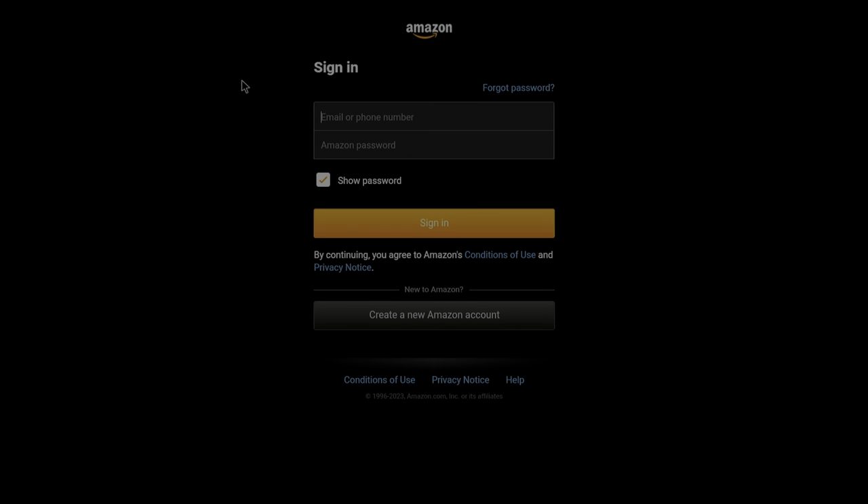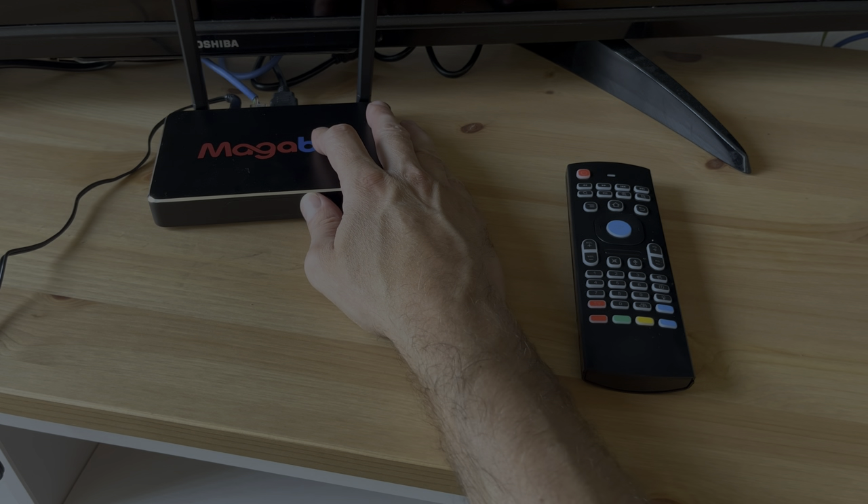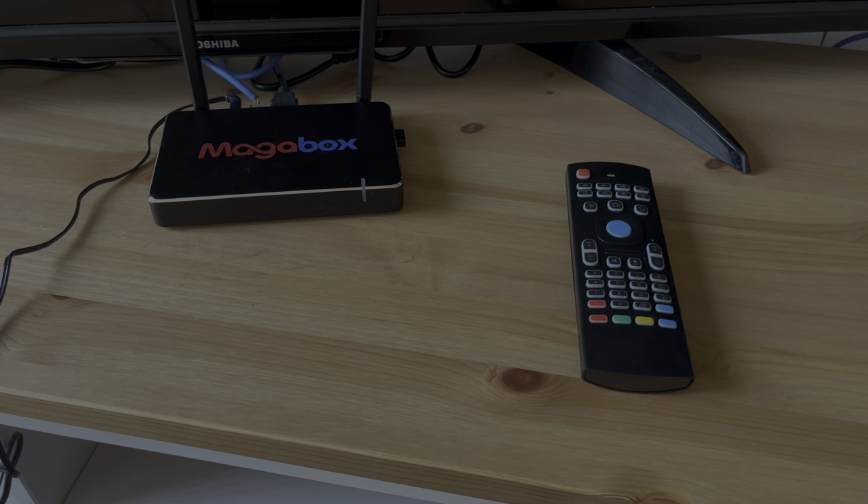There are also all kinds of other applications you can log into. If you have a login for Prime Video, you can watch that here on the MAGA Box as well. Okay, so that was all for this video. I hope you found the information helpful, and if you have any more questions or comments about the MAGA Box, please leave a message below.